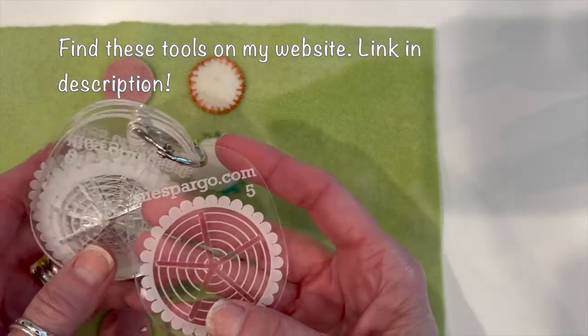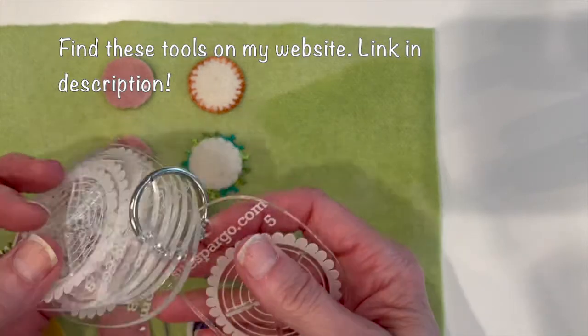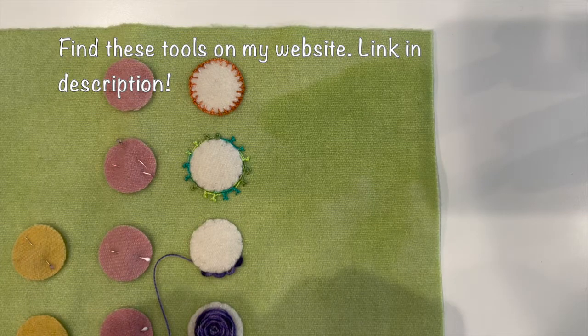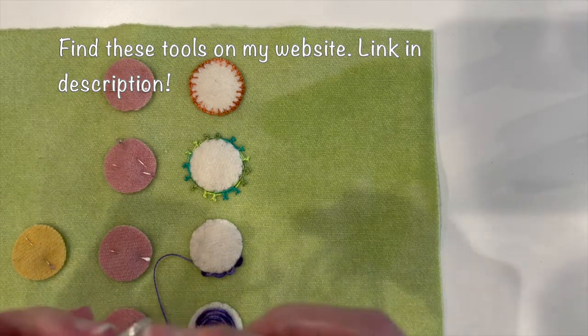We're going to use number five because when you make a woven circle, you need to have an odd number of spokes.